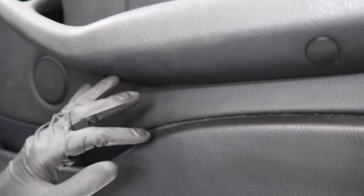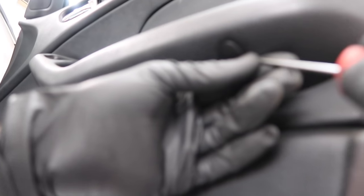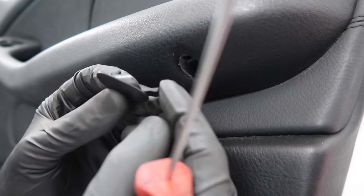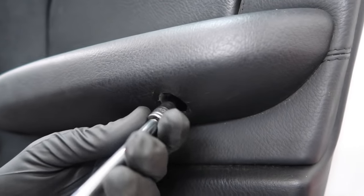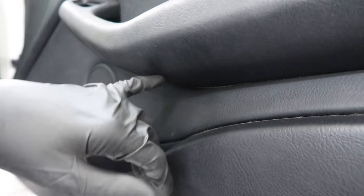Now you have two more bolts on the bottom of this armrest, and two covers for the armrest. When you try to take these out, usually they do break — if they do, your only option is to get another one; you can't really glue it back because it's very brittle. I like to start from the middle so you can get both tabs out. The long tab goes all the way inside, so don't pry from there or it'll break. Start in the middle and pull the back side out. Now we have two more T20 bolts, one in each hole.